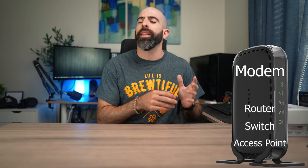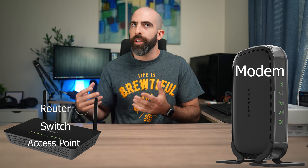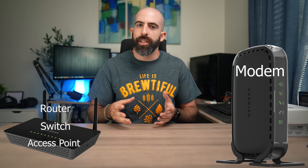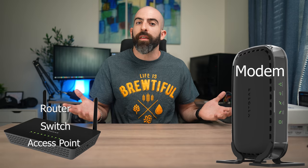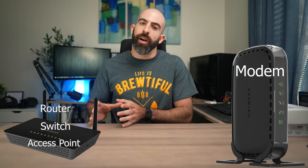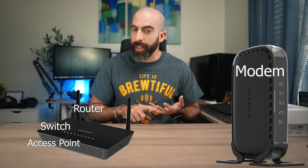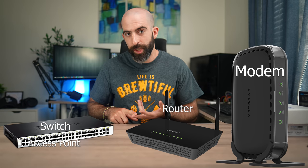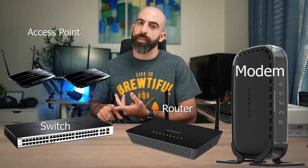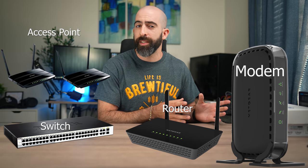A more common setup is to take the modem provided by your ISP and pair it with a more advanced router you get on your own — something from Netgear, Linksys, Asus, whatever. That router is generally going to act as your router, switch, and wireless access point. In my case, I actually have a dedicated modem, a dedicated router, a dedicated switch, and two access points, which is what I mean when I say mine's more on the advanced side.